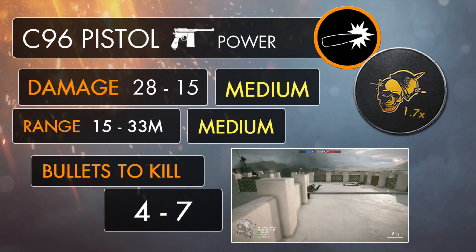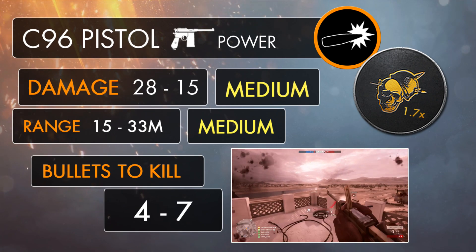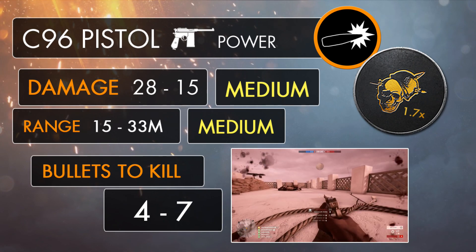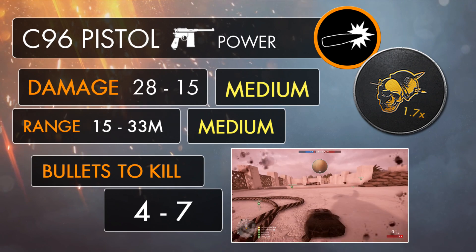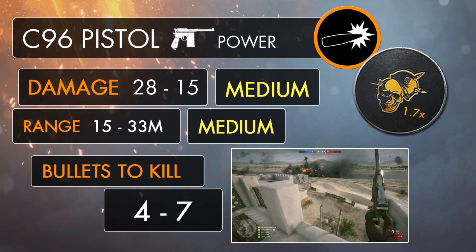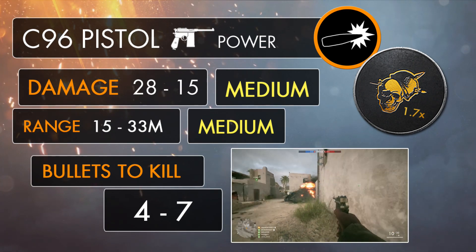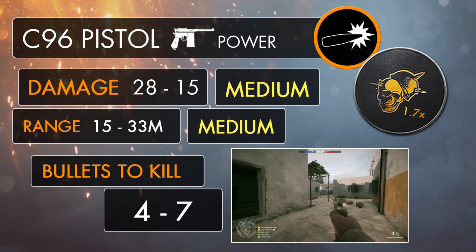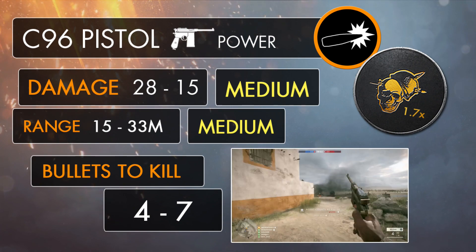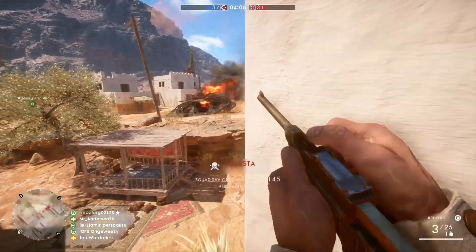In Battlefield 1, the C96 pistol boasts a decent amount of close and long range damage, with a maximum of 28 up to the range of 15 meters, and a minimum damage of 15 beyond 33 meters. It might not be as strong as the revolvers or the Mars Automatic, and the M1911 is going to have the advantage in close range firefights. But the C96 can still take down an opponent in 7 rounds at longer ranges and 4 bullets in CQC, putting it on par with the P08 and the Repeater Pistol M1912.